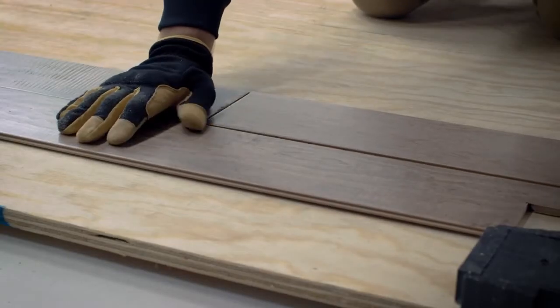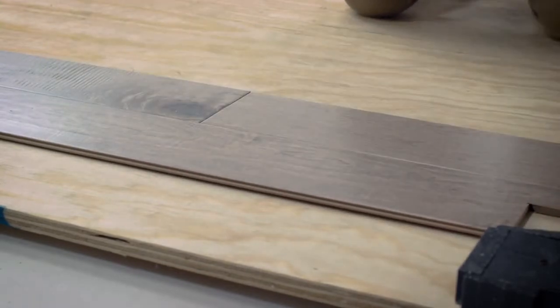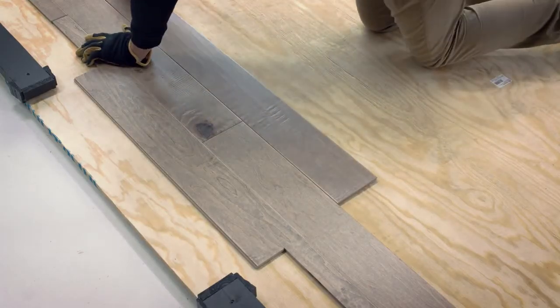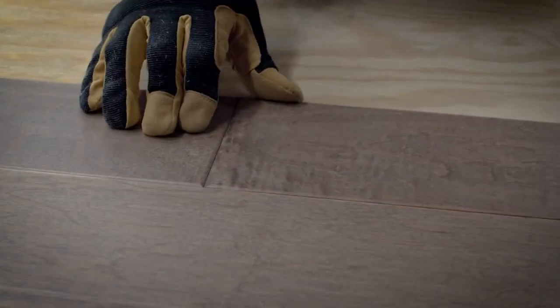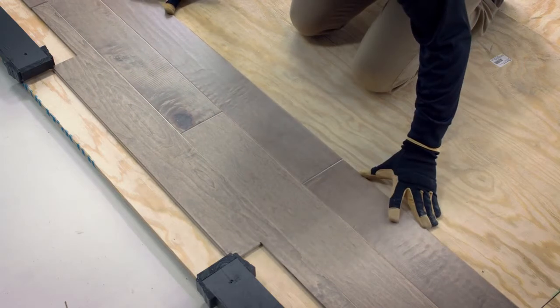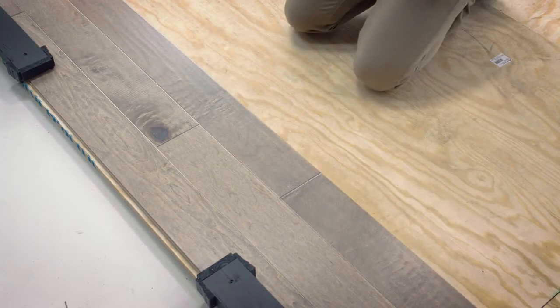At this point you have your first row in place. Now you'll add the second row plank by plank, again from right to left. Connect the planks using the tongue of the first row and the groove of the second row, and cut the length of the last plank as needed. All end joints should be separated by a minimum of 16 inches in your first four rows to create greater stability in these foundational rows. Check and make sure the end joints in these first two rows are staggered appropriately. If it looks good, then you're ready to start gluing.